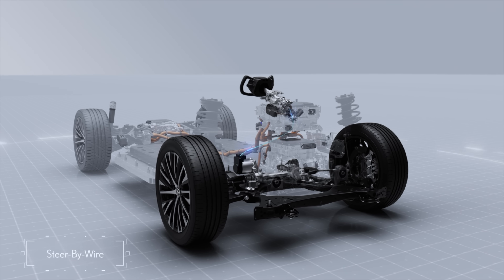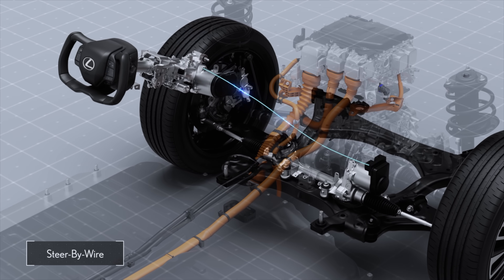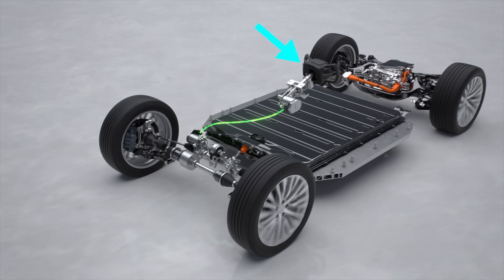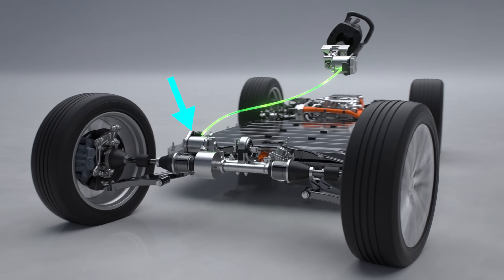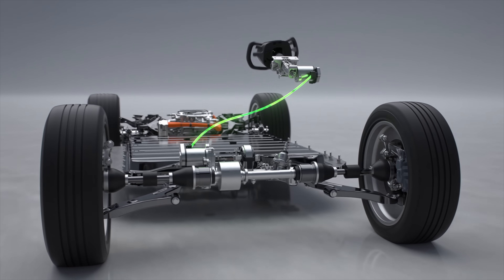With steer by wire, as seen here with the Lexus RZ450E, that steering shaft does not exist. When you turn the steering wheel, a sensor sees how much you've turned the wheel, and a controller then tells a motor on the steering rack how much to turn the front wheels. This is all done electronically.